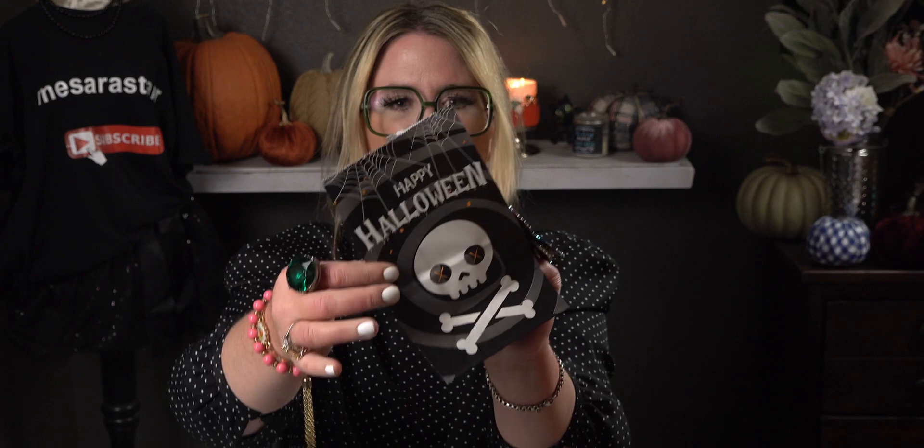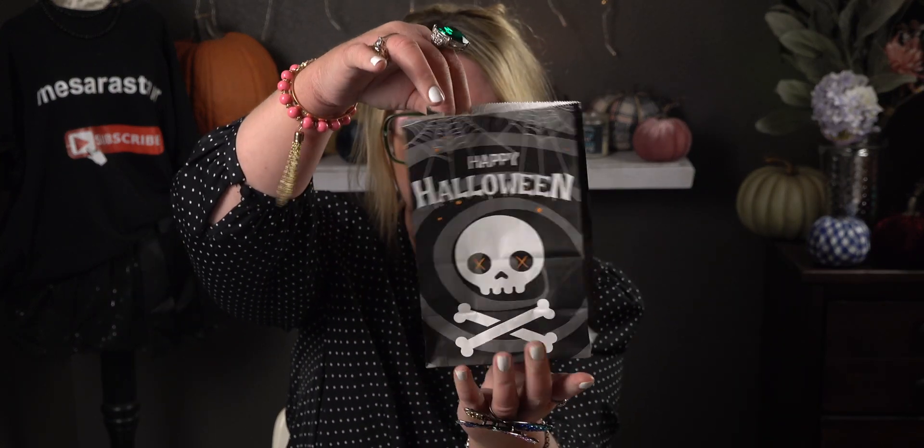The next one has orange little dots with 'Happy Halloween' and spiderwebs coming down the top. I love the black and gray, and look at the sides — there are polka dots. It's also kind of matching my outfit, which I totally did not plan! Let me open this one up — there it is, that's how it would look with something inside. So precious!